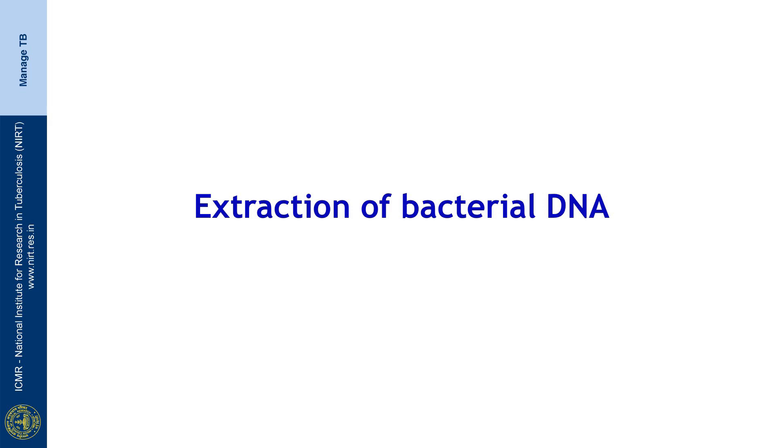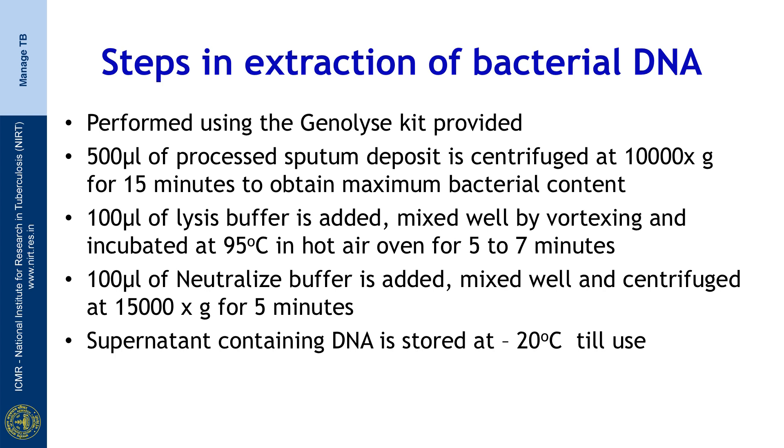Let us begin with the extraction of DNA from the sputum sample. This is performed using the genolyse kit. 500 microliters of the processed sputum deposit is centrifuged at 10,000 g for 15 minutes to obtain the maximum bacterial content in a pellet. 100 microliters of lysis buffer is added, mixed well by vortexing, and incubated at 95°C in a hot air oven for 5 to 7 minutes. 100 microliters of neutralization buffer is added, mixed well, and centrifuged at 15,000 g for 5 minutes. The supernatant containing the DNA is removed and stored at minus 20°C till use.